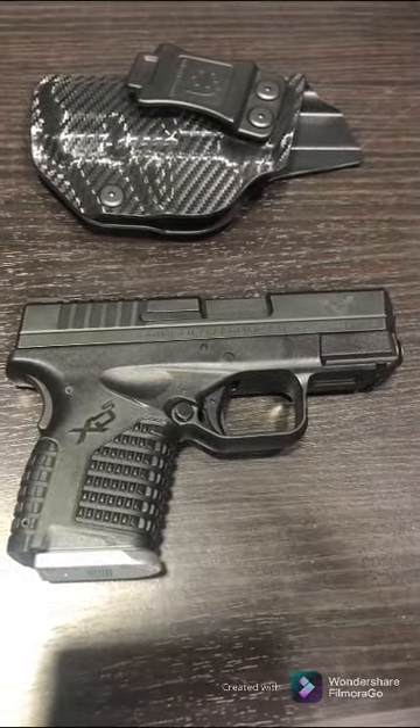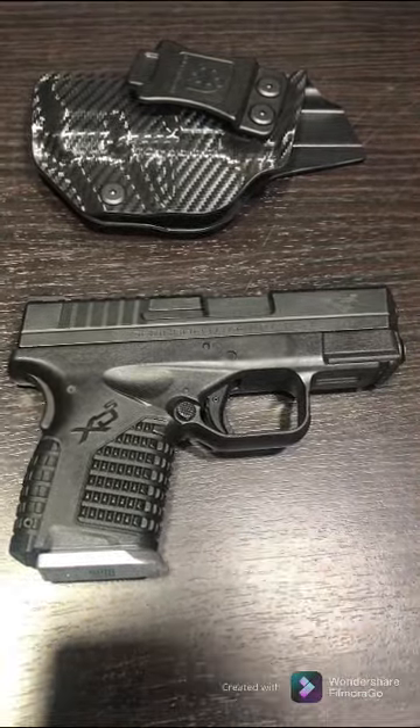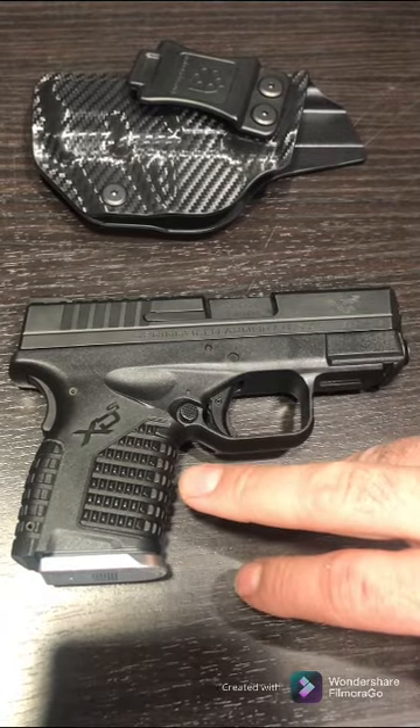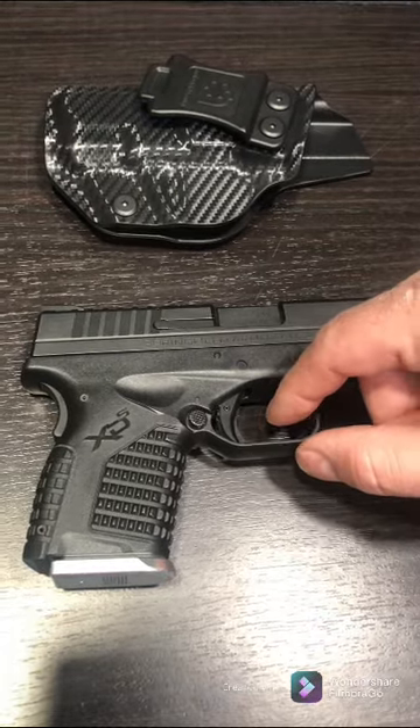This is a great option as a 9mm — it carries seven in the magazine and one in the chamber. It's got a safety on the trigger, so you have to actually depress that little safety before you can actually pull the trigger.